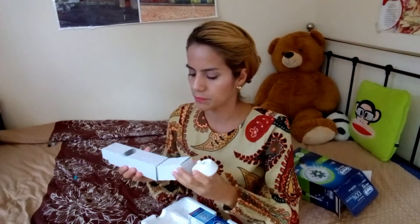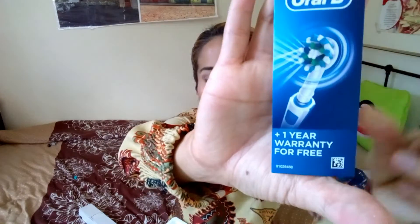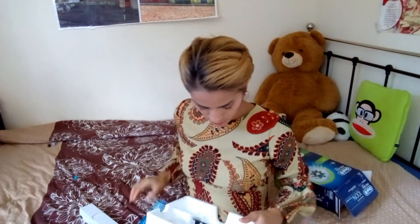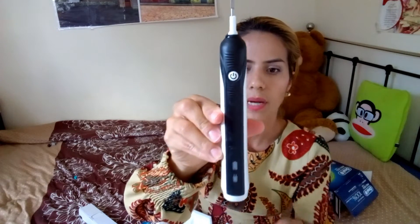Aquí viene para que prendamos o para que pongas el cepillito, y aquí es donde se va a cargar el cepillo. Tiene un año de garantía. Este es el nuevo modelo de cepillo. Así nos viene el cepillito — aquí lo vamos a cargar, lo ponemos así. Obviamente esto va conectado a la corriente. Lo puedes dejar cargando por 22 horas y te va a durar más o menos toda una semana.